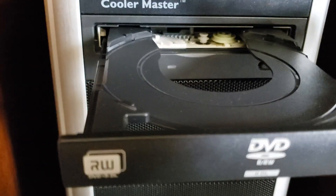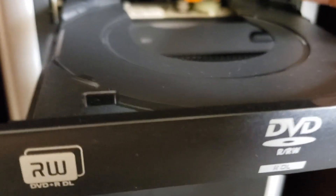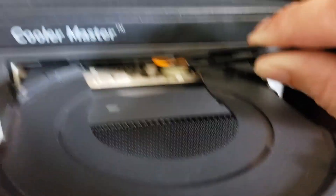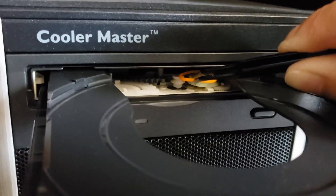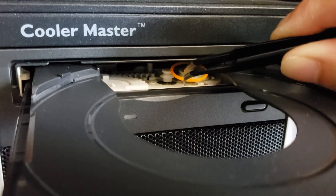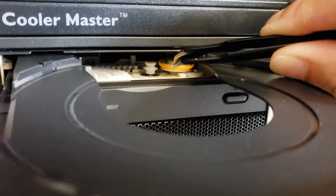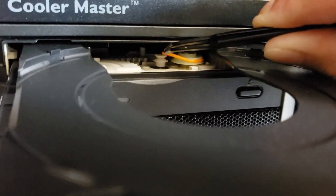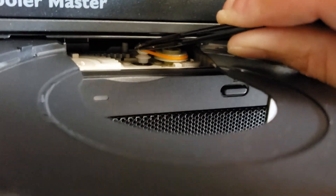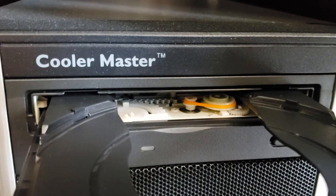That's it, and to install the new belt just do the reverse. Okay, I got it on the big wheel, now onto the small wheel — like so. Quick, simple replacement.